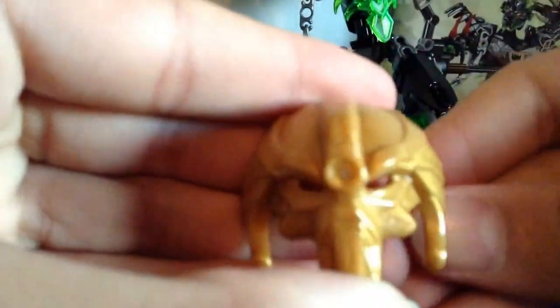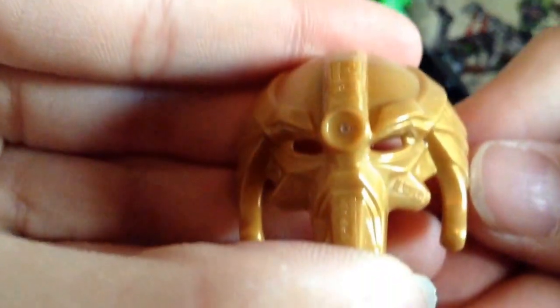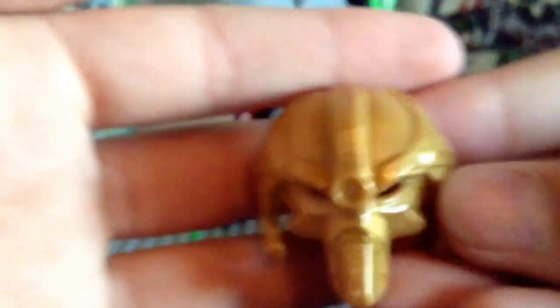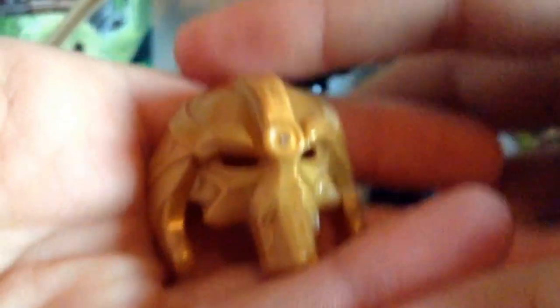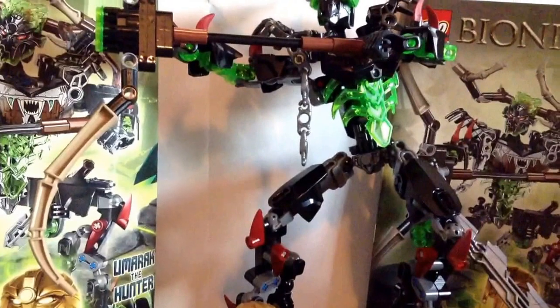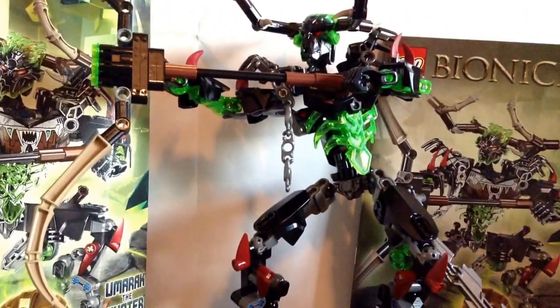I might as well give you a closer look at the Mask of Control. Very, very nice detailing, just like the Mask of Creation. However, it doesn't look quite as good as the Mask of Creation, but it's still pretty cool — mainly because it's one of the legendary masks. It still looks pretty nice and very similar to the animations, or at least as close as it can be.